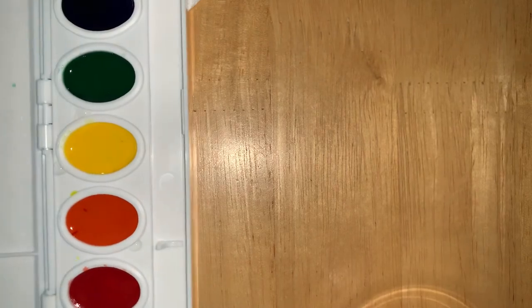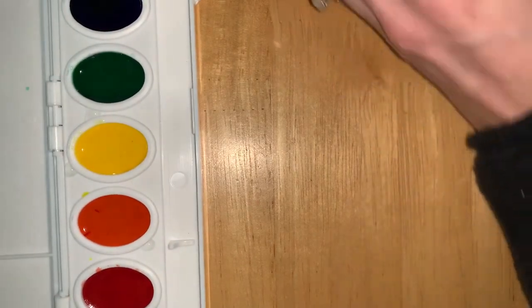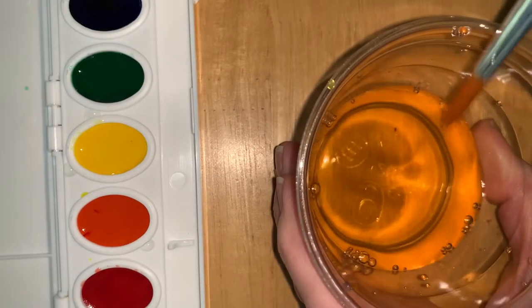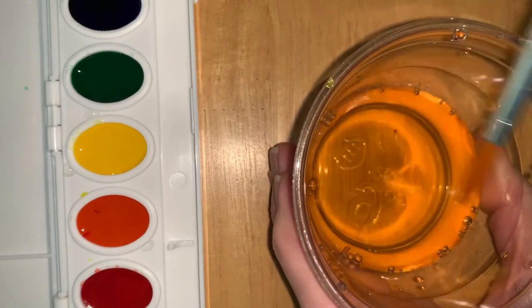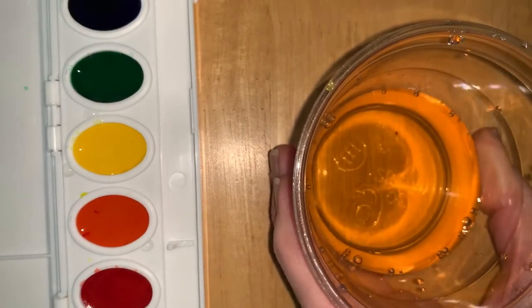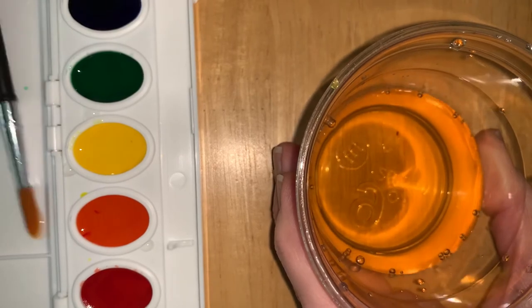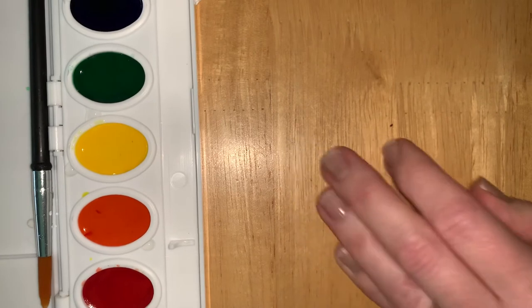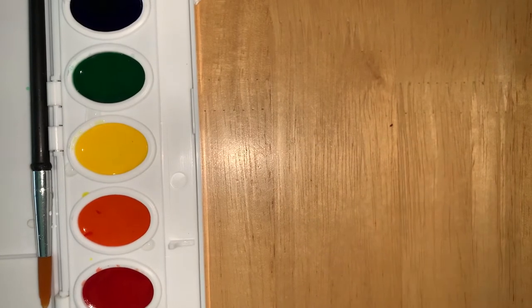I'm going to move the watercolors over to the side. The best thing to do, especially if you have a plastic cup that might tip over, is take your brush out and lay your brush down flat when you're not using it. Sometimes cups tend to tip over and make everything a mess. So make sure you're not working where your computer space is.